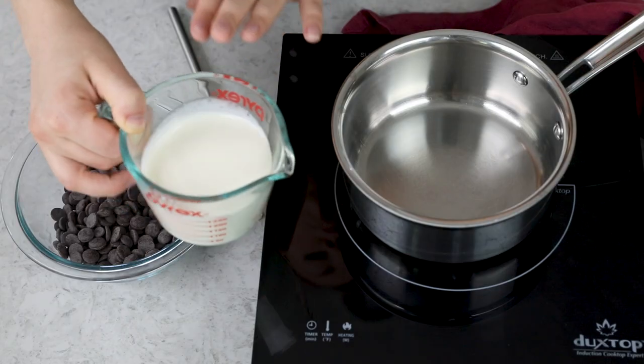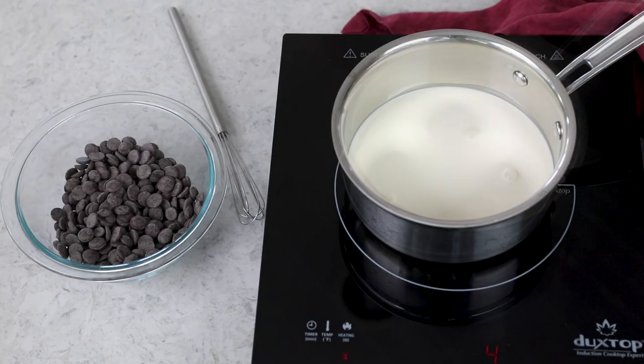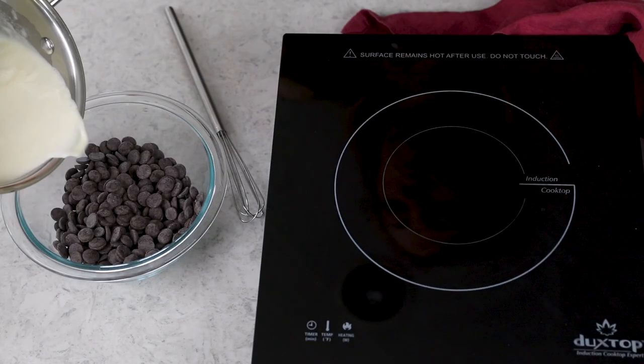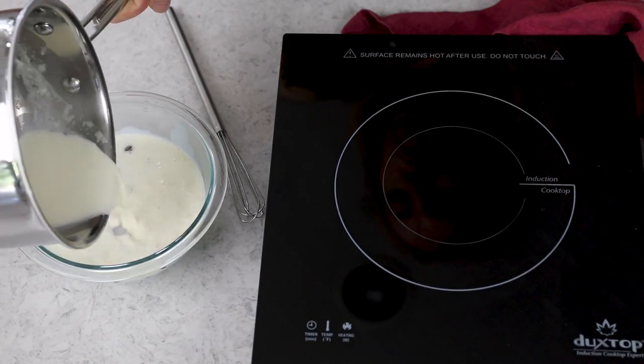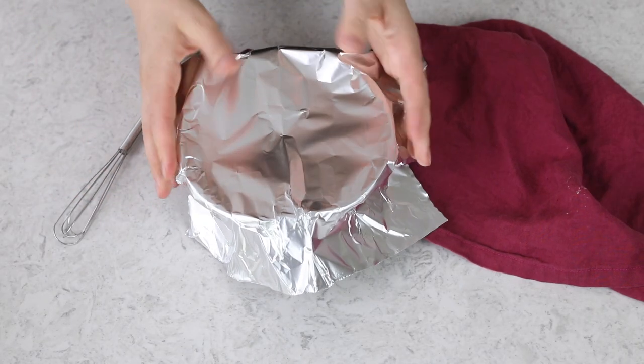You can scale this recipe up or scale it down as you'd like — it works perfectly fine that way. I have a small saucepan on my stovetop. I'm just going to pour my cream into the saucepan, and all we're going to do is bring that to a simmer. Once your cream is simmering, remove it from the heat and just drizzle it over your chocolate. I like to take a piece of foil and just cover my chocolate and cream. Don't touch it — you're not going to mix it yet. We're just going to let it sit undisturbed for five minutes.